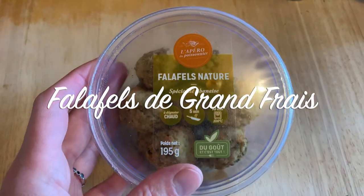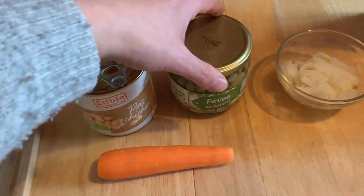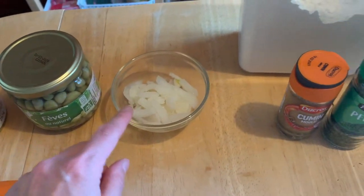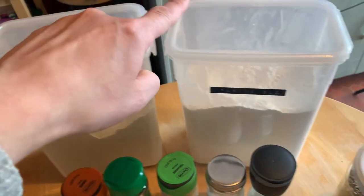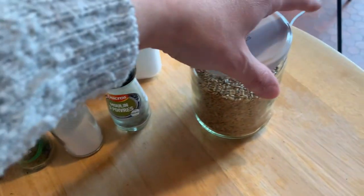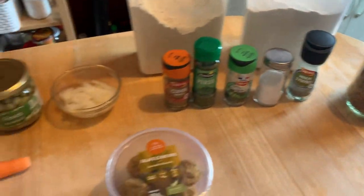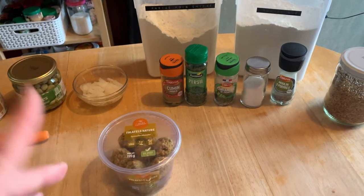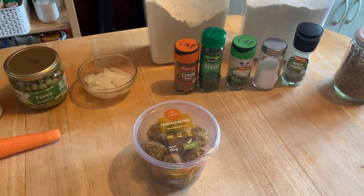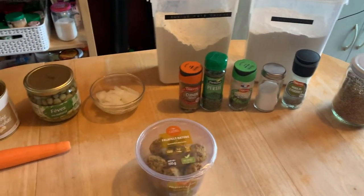Pour la troisième recette: reproduire les falafels de Grands Frais. Nous allons avoir besoin de pois chiches, de fèves, d'une petite carotte râpée, d'un oignon, de farine de pois chiches et de farine de blé. Pour les épices: du cumin, persil, coriandre, sel, poivre. Et des graines de lin avec de l'eau pour lier la préparation. Il me manque du piment et un zeste de citron, mais je n'en mets jamais et je ne suis pas très fan du piment — je ne pense pas que ça change drastiquement la recette.